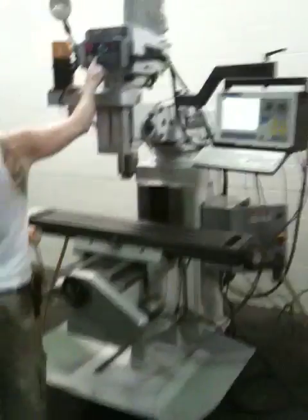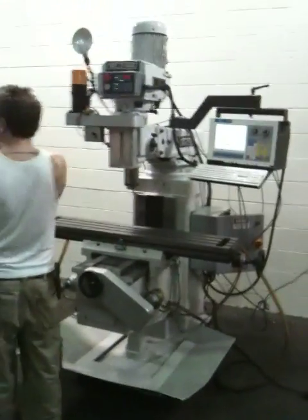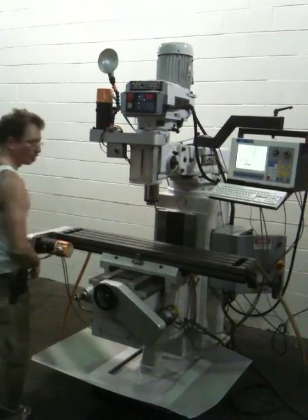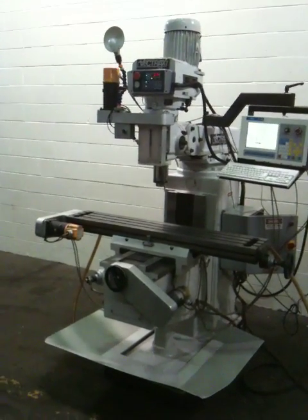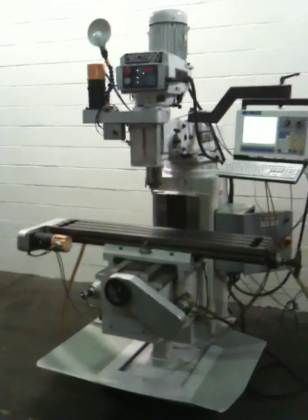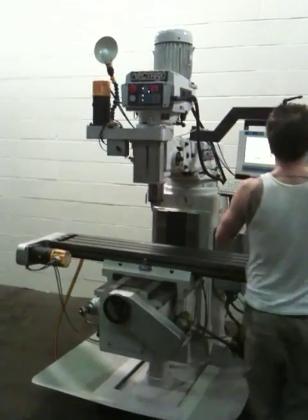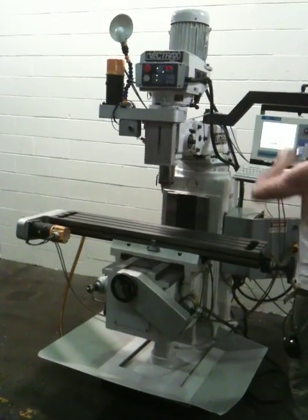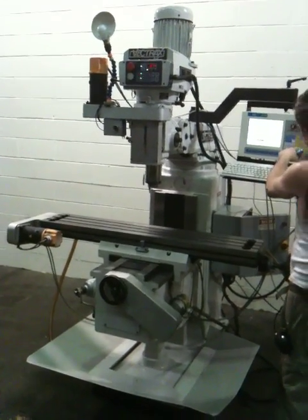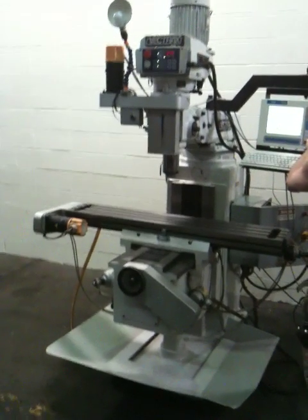Let's run it again — move the axes around again, please. That was the X, that's the Y.